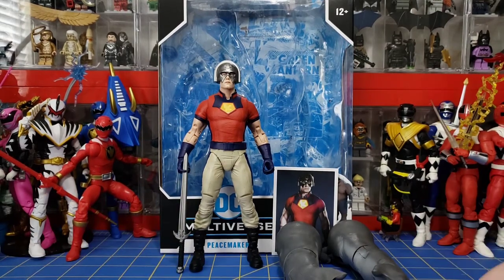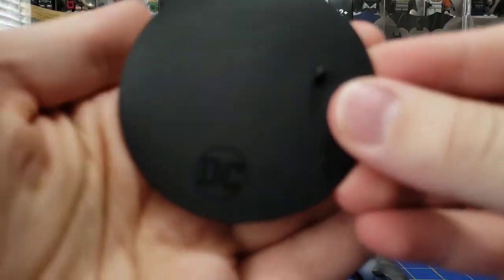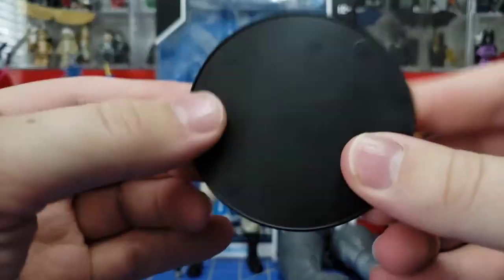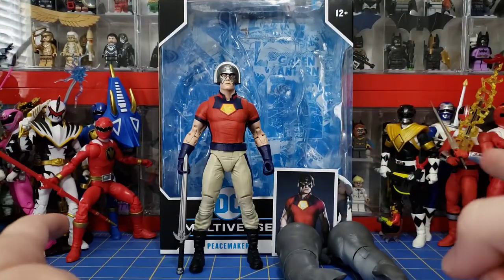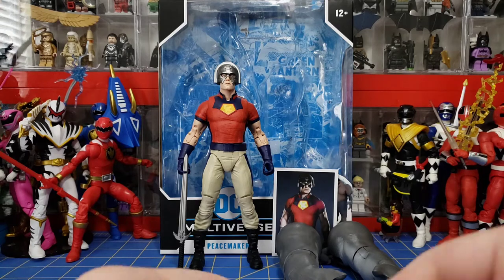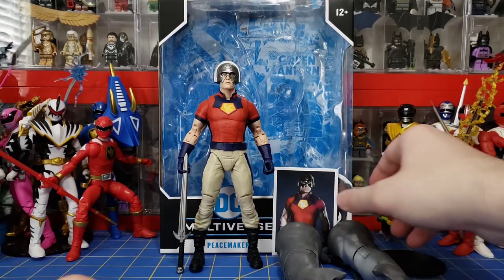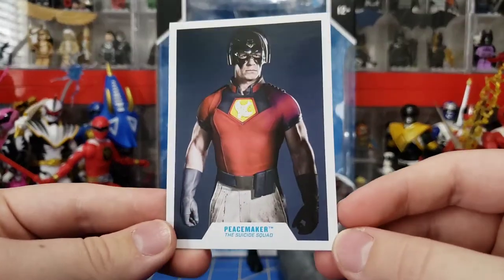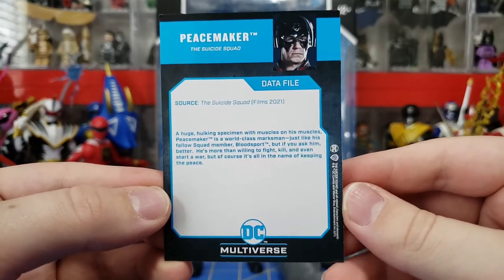Let's see what he comes with. Every McFarlane DC Multiverse figure comes with a stand — it has DC tampographed on it. Nothing special, but it's really nice that these come with stands, because I had to buy separate stands for NECA figures. Every figure also comes with a card. This one is Peacemaker for the Suicide Squad.